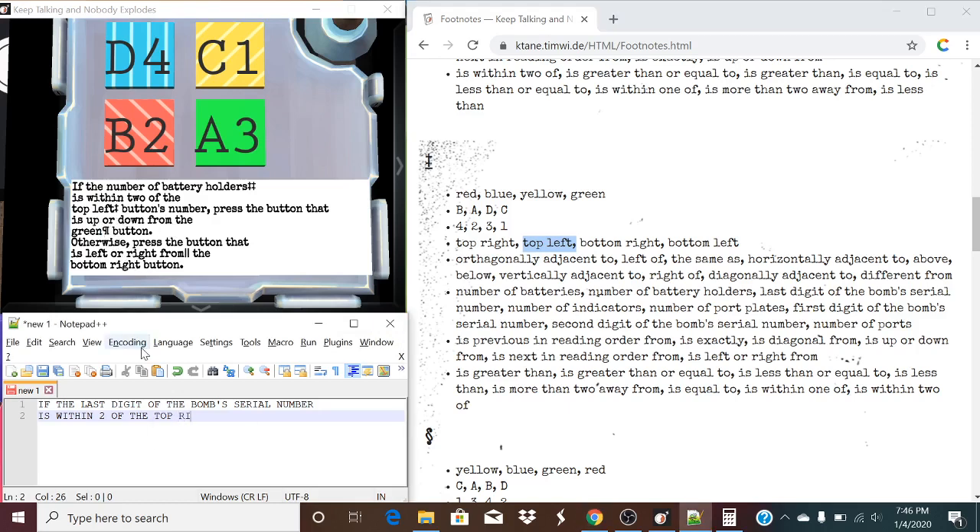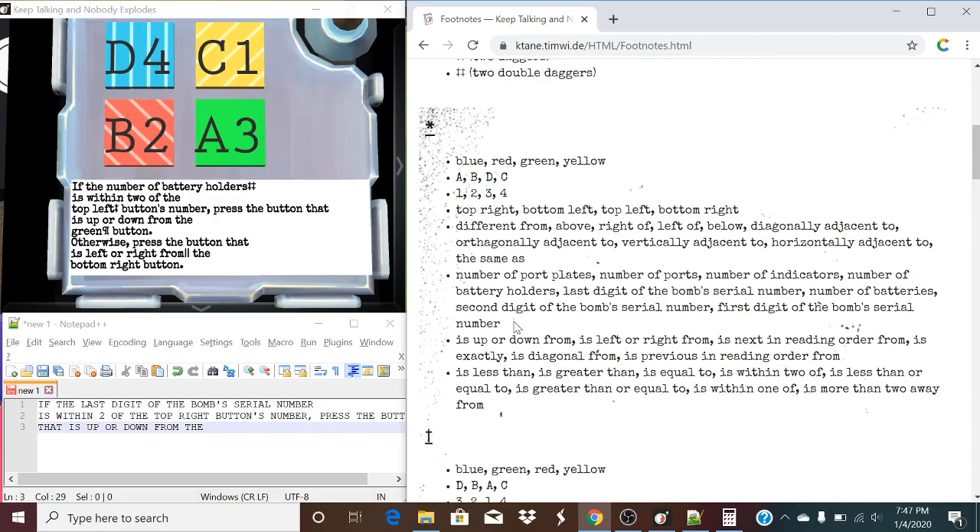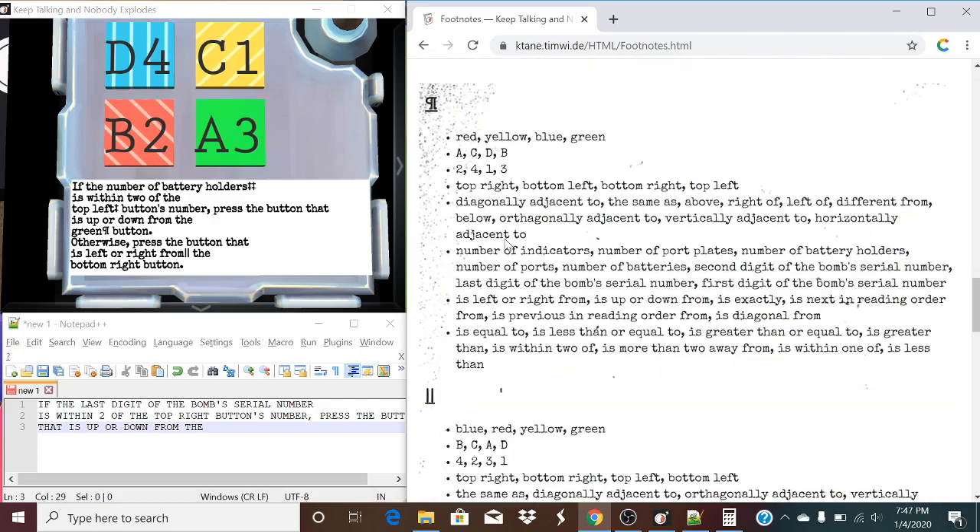So, instead of being top left, it's going to actually be the top right button's number. Press the button that is up or down from... And we're going to use this backwards paragraph symbol. We're going to find the paragraph symbol list. We're going to find the list with green in it. We found it right here — green. We're going to move one symbol backwards. So, instead of being green, that is going to be the blue button.